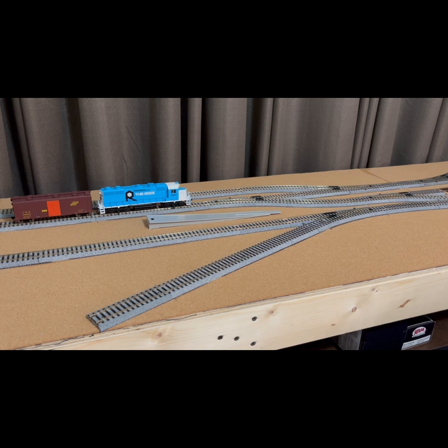Hello everybody, CB Realroader here, and as you can see, the layout is alive. I got the layout all wired up this weekend — went real well. It's probably the nicest wiring job I've ever done, looks really nice under there, and it worked flawlessly. Got the track all secured, so the track plan's down as I wanted it, and ready to get on to the fun stuff.